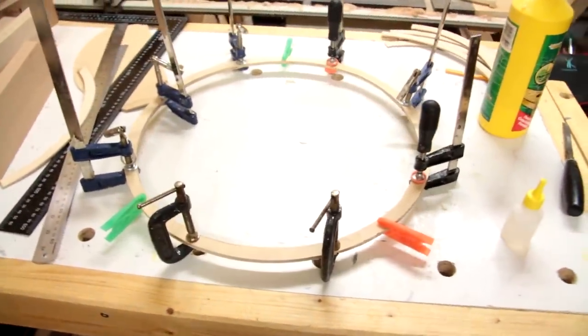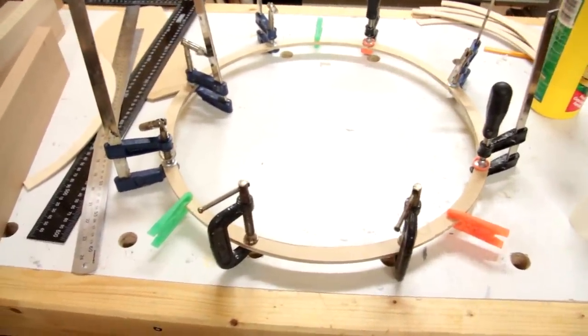I've just about got one glued up there, and once that's dry I'll get on and do the next one.